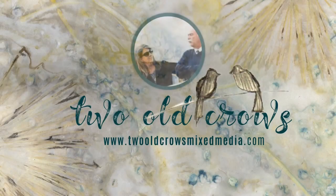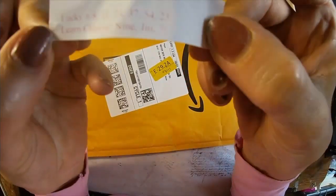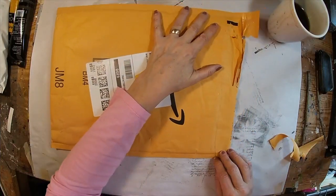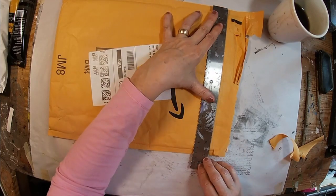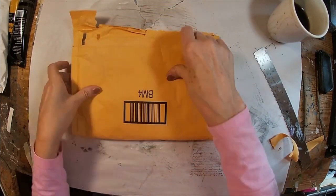My name is Peg and I call my channel 2O Crows Mix Media. I hope you will take a moment and subscribe to my channel, and of course that notification bell lets you know when I upload additional content. My fortune from takeout said it was a good day to start a new task, so what better time than to try something that I haven't done before.